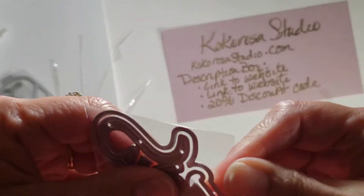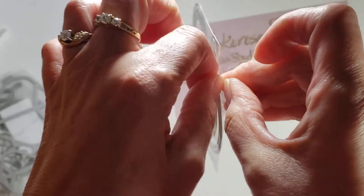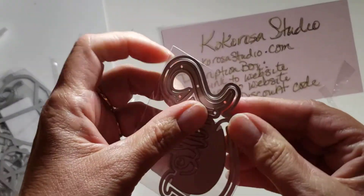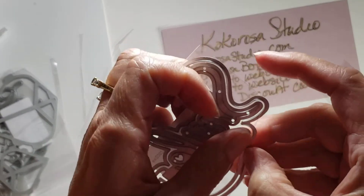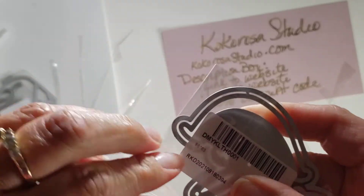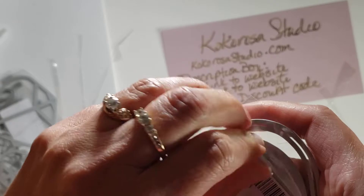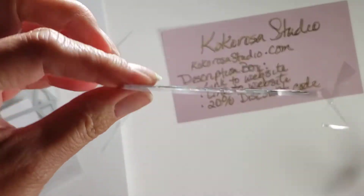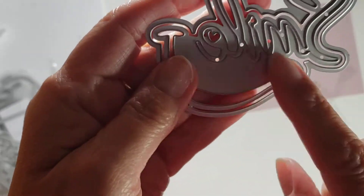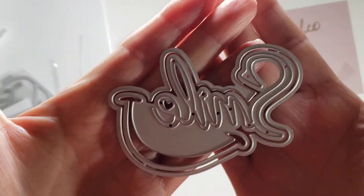So this one is really cute. It says 'smile' and it has the outline and the shadow. All right, we'll go with the traditional method of using the adhesive. Okay so it says 'smile' and then it has the outline and it has a smile. Really cute.